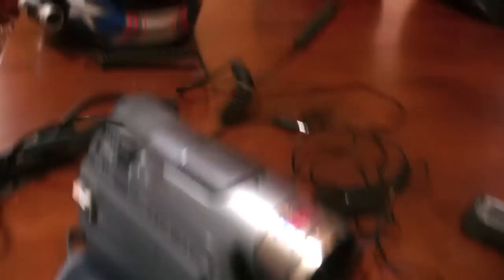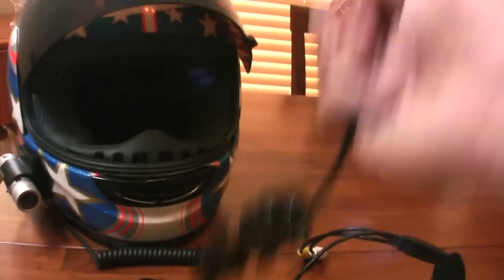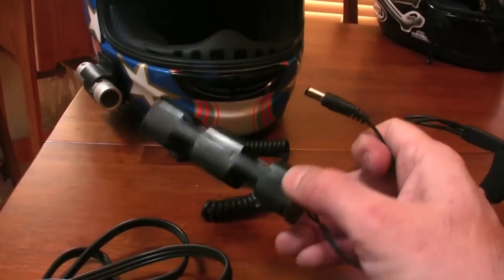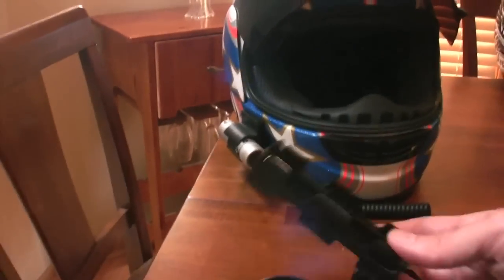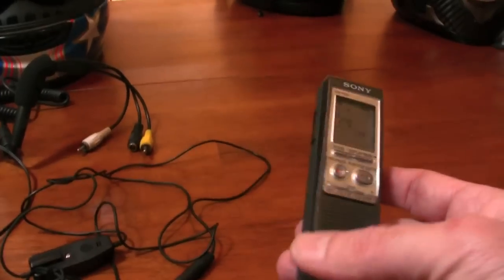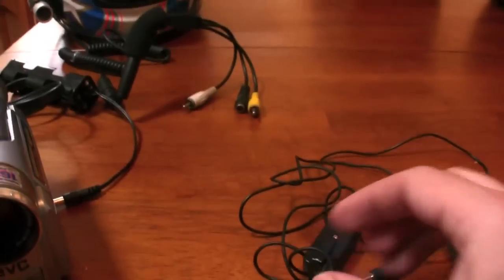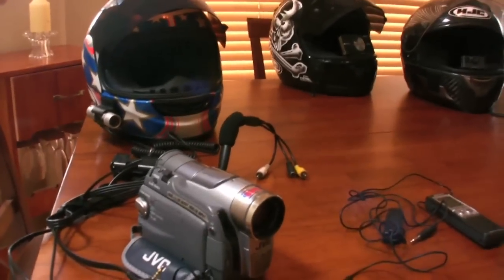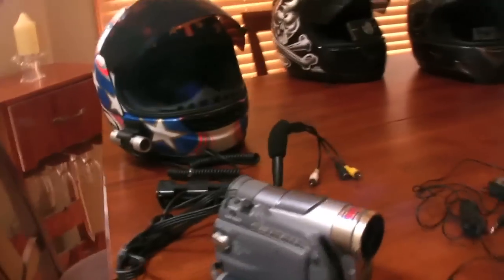We had RCA jacks that would go into the RCA jacks of the camera. In addition, we had the power port, which hooked in there. And as you can see, we had this battery pack with eight AA batteries and a big Velcro bundle that went around. It was pretty darn cumbersome. It had a microphone on it, but there was no way you were going to get all this stuff stuffed inside the helmet. So we had to have a separate audio recording device — just a regular dictation-type recorder — and an old-school microphone stuffed up in the helmet. Then I'd edit the whole mess together later in post-production and make a vlog out of it. As you can see, it's extremely complicated and cumbersome.